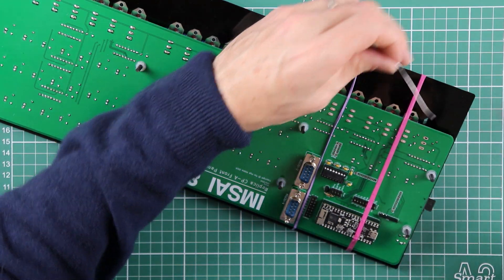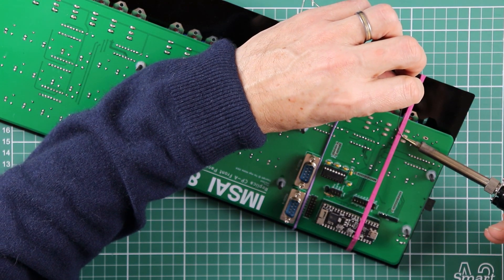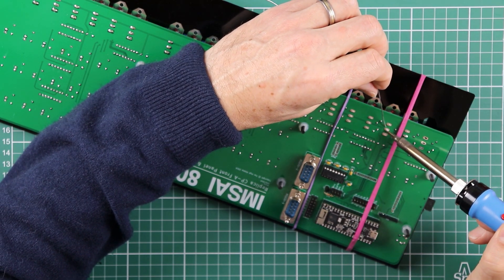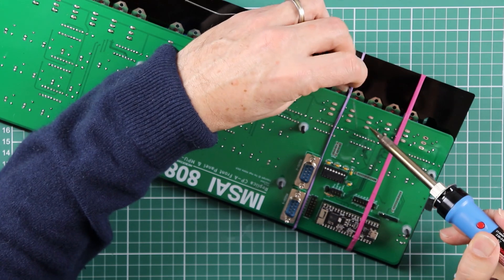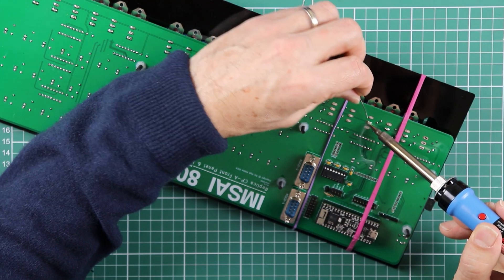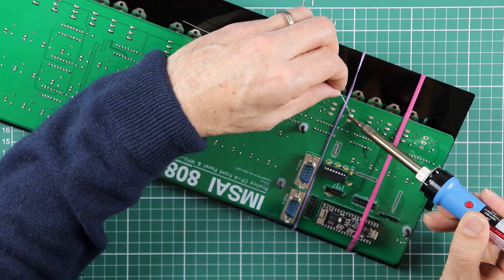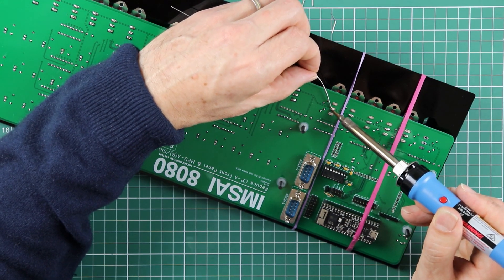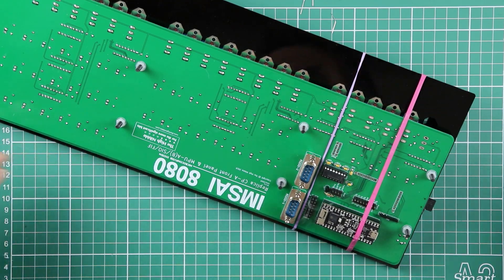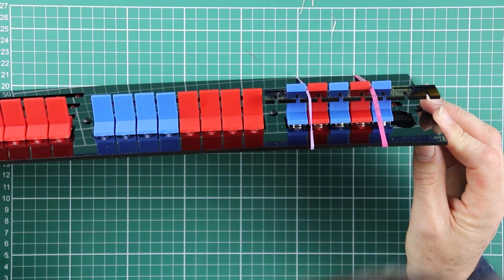And just like with the others, soldering in that centre row first, then checking twice before we're fully committed.